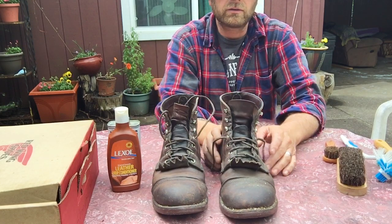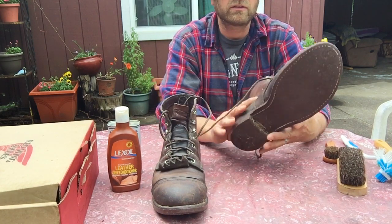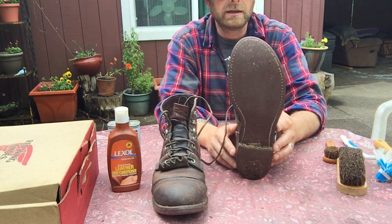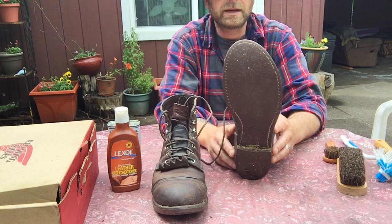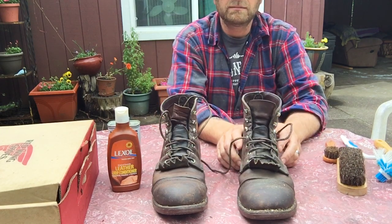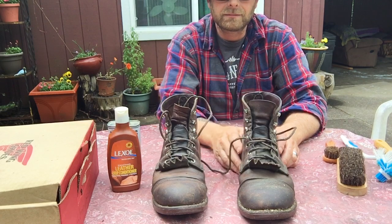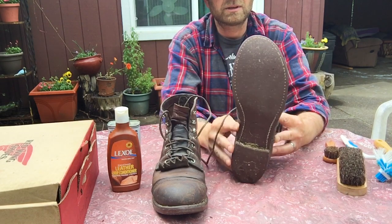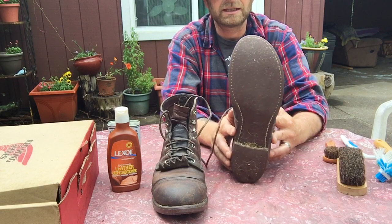As far as yard work goes, nothing sticks to the bottom of them. I can transfer from going outside to inside without making the wife angry. I just wipe them off with my boot scraper and they'll take off whatever residue is on them — typically nothing sticks to them.